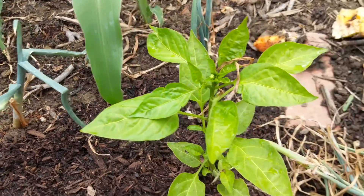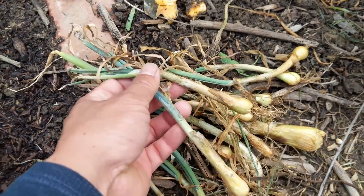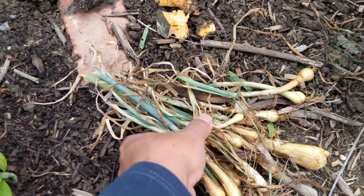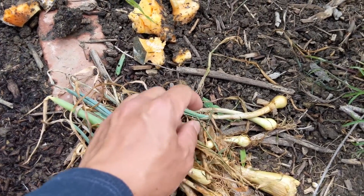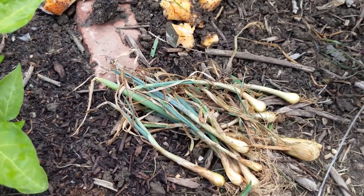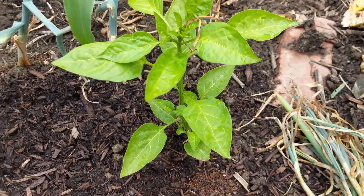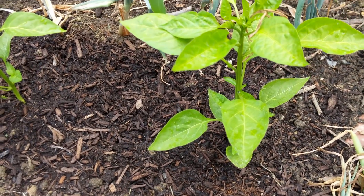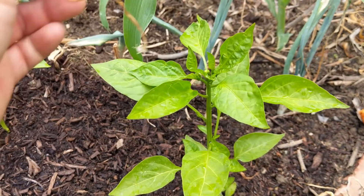Here are some examples of the onions that we dug up and haven't been able to find spaces for. In the past I would spend a lot of time just getting everything in the ground somewhere, but I've learned that it's going to affect our other plants if we do that. It's really hard to see a pile of unused plants, but I'm probably going to find some space for them.